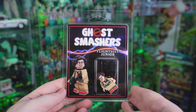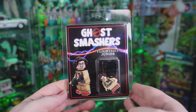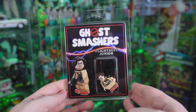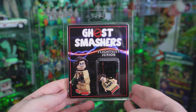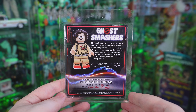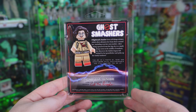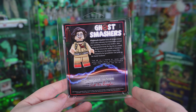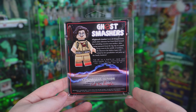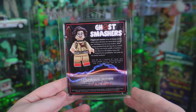Let's first take a look at this figure of Phoebe Spangler, or as the packaging calls her, Flight Suit Junior. We've got a great image of Phoebe on the left-hand side, and you can clearly see the figure inside the packaging. Turning it around, there's a bio for Flight Suit Junior, another great image of the figure, and looking further down you'll see this figure was limited to only 25 pieces — I got number two out of 25. Cut the Kragle also signed the back.